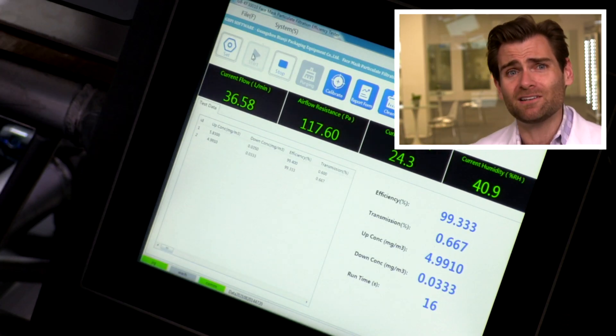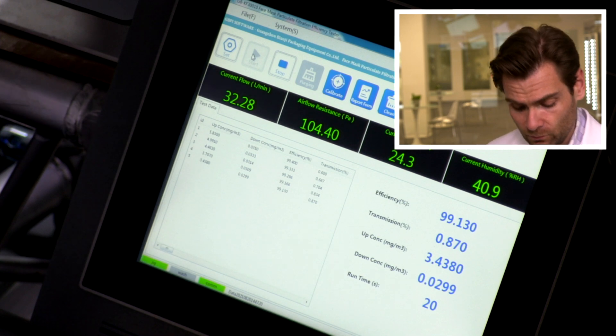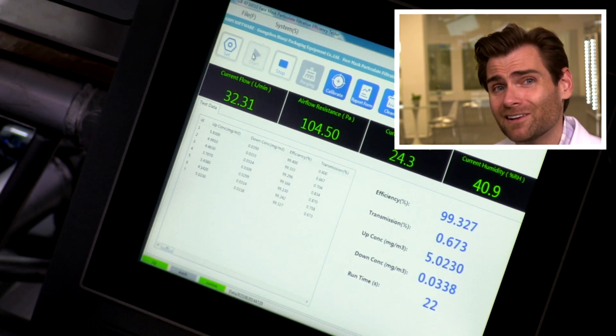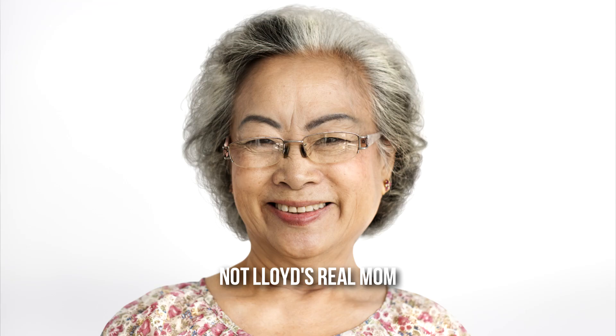This is a PFE machine — a particulate filtration efficiency machine. I'm going to put a link there that shows more about our setup if you're really interested. And I know you're not, because no one ever clicks on it — three people have ever clicked on it and all of them are my mom.